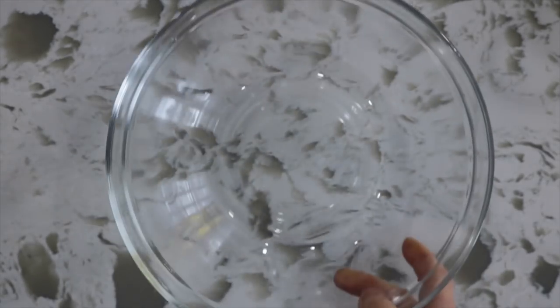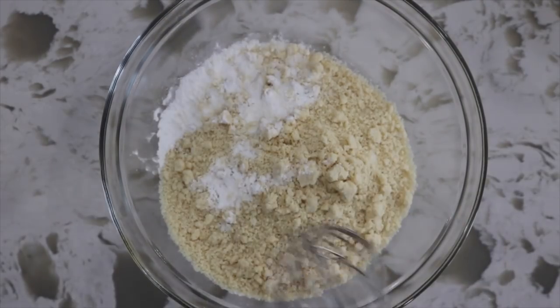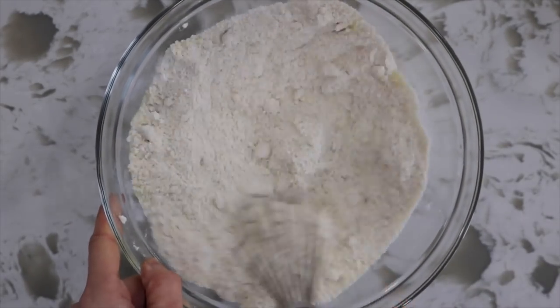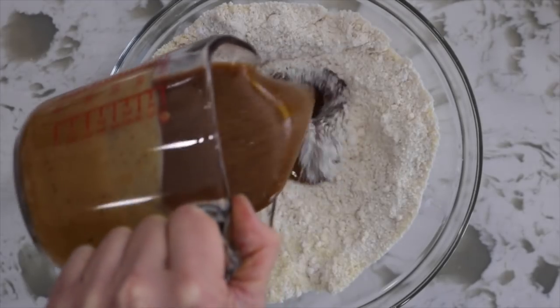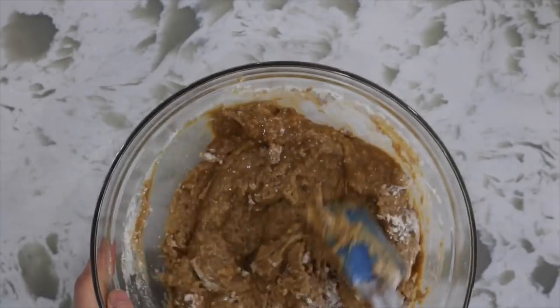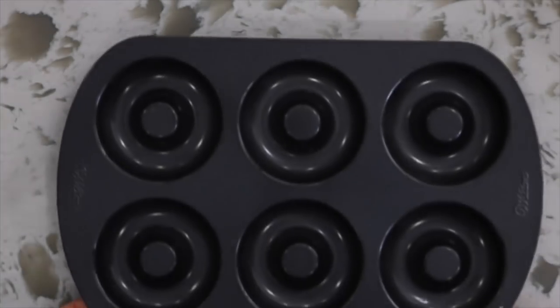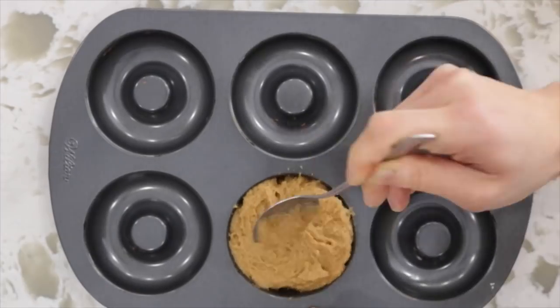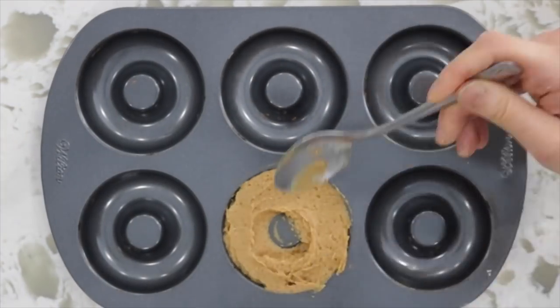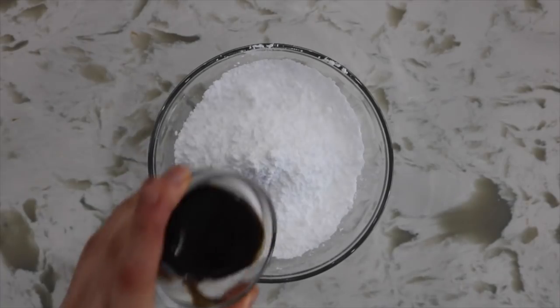Then into a large mixing bowl, mix together the flour, almond flour, baking powder, and a touch of salt. Add in the wet mixture to the dry and stir until you get a nice sticky batter. Place them into some donut molds — I was able to get exactly six. Then put that into the oven at 350°F for 30 minutes.